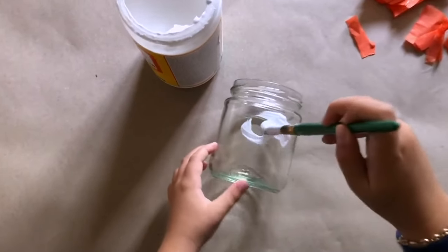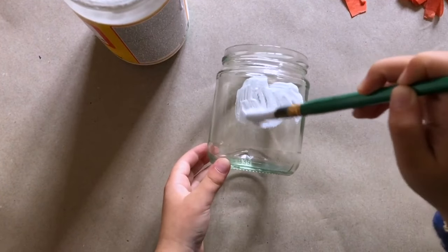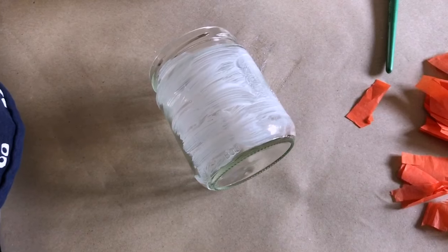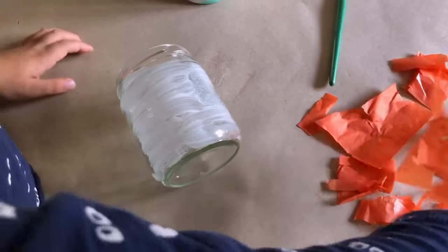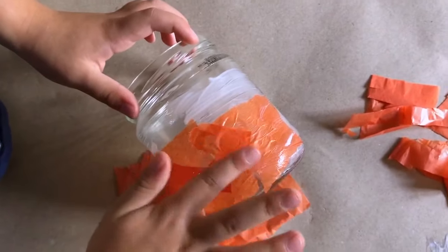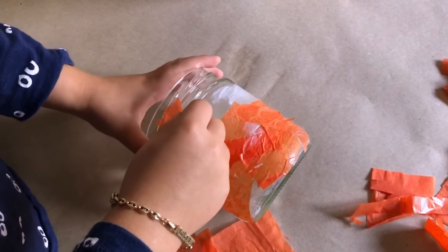Now we're going to take our brush and apply some Mod Podge to the jar. Now we add tissue paper to the jar. Don't worry about the shapes. We want to keep adding Mod Podge and keep adding layers of tissue. We want the light to shine through from the candle.